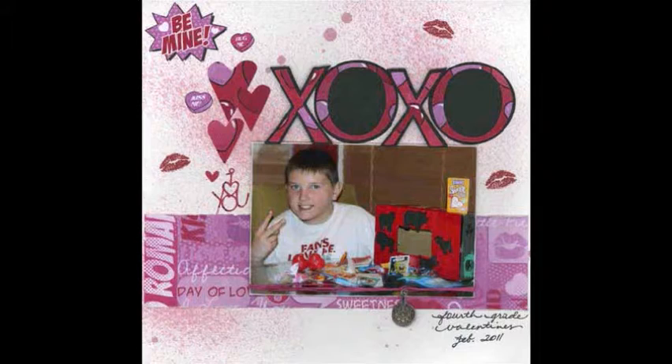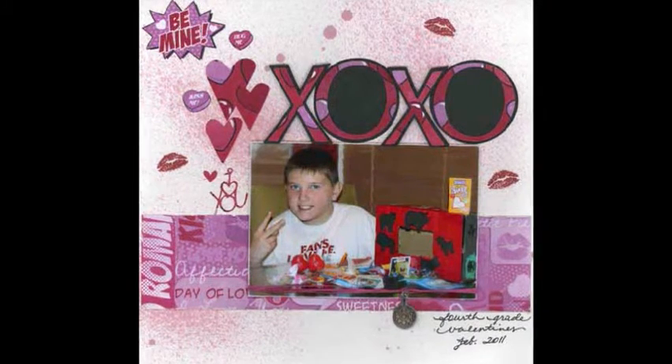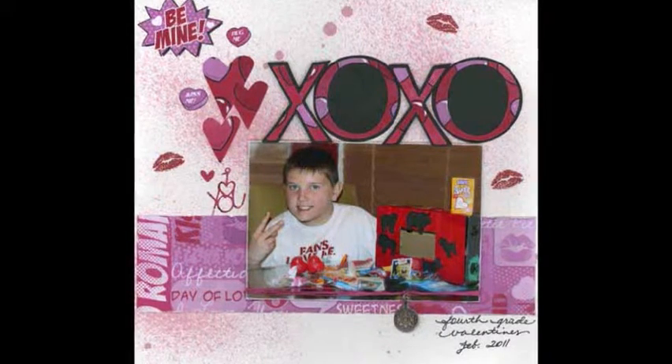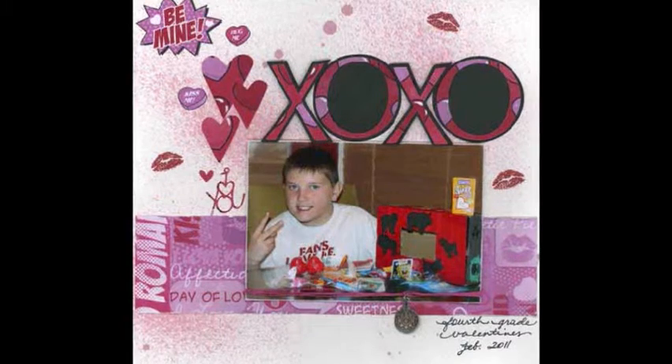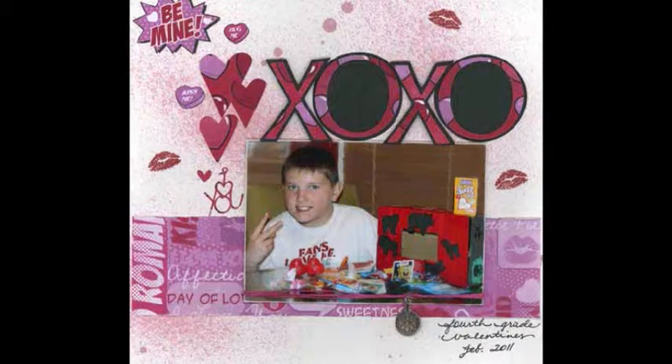Each year I like to take a photo of my son with the box he created to hold his school valentines. When he was in the fourth grade, the box was all about animals. By taking a photo of the box, it eliminates the need or desire to save it for posterity, because we will always have the photo along with the goodies he received.